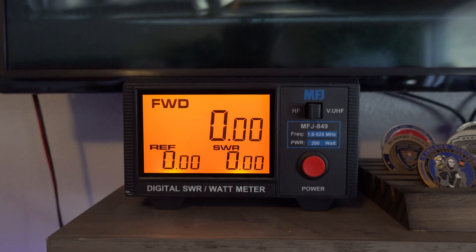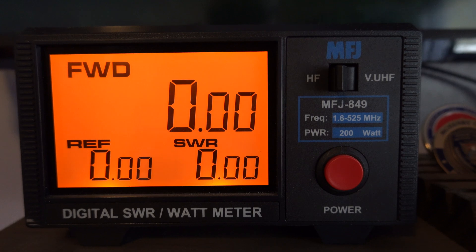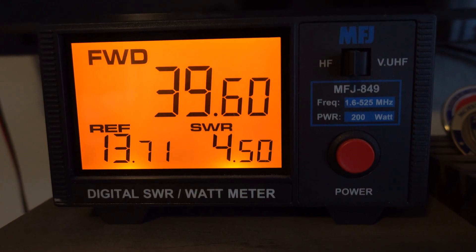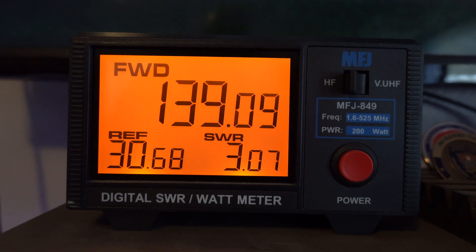My setup goes from the transceiver — the 7300 — into an MFJ auto tuner, which tunes things up to 5-to-1 as opposed to 3-to-1 for the Icom internal tuner. Then I go into an SWR power meter, the MFJ 849, and from there it goes out to the antenna. It gives you a visual representation of the forward power you're putting out — say 100, 110, 150 watts — and it gives you the actual SWR of the antenna coming back.